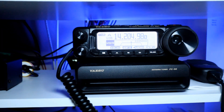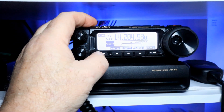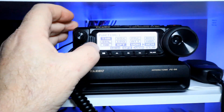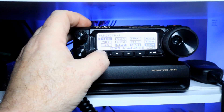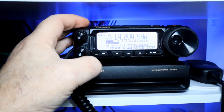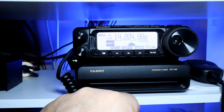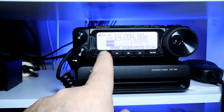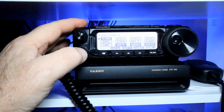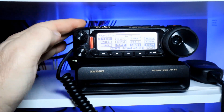There is a fourth quasi button. I like having the ability to tune, so go into functions, put the cursor on tuner, and exit. Now pressing the F key brings up the tuner. So I have notch on A, shift on B, width on C, and the tuner on the F key.